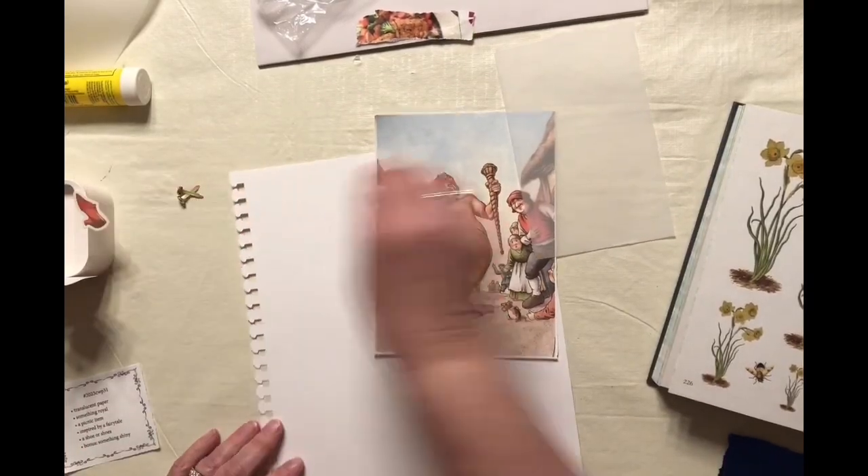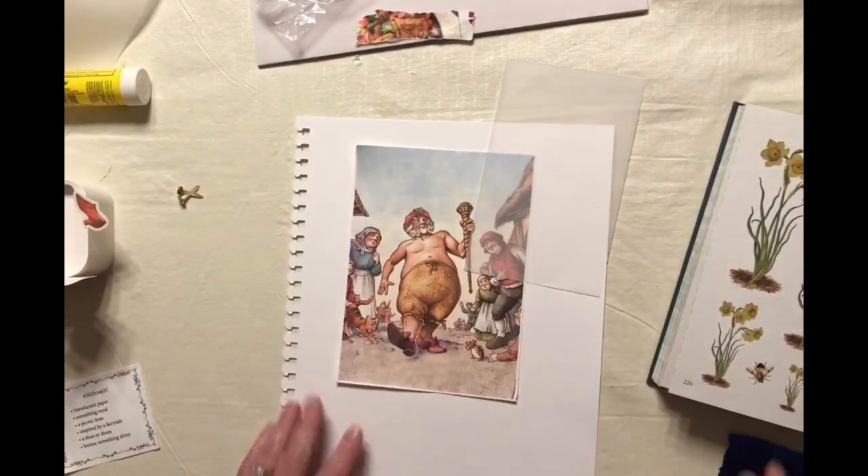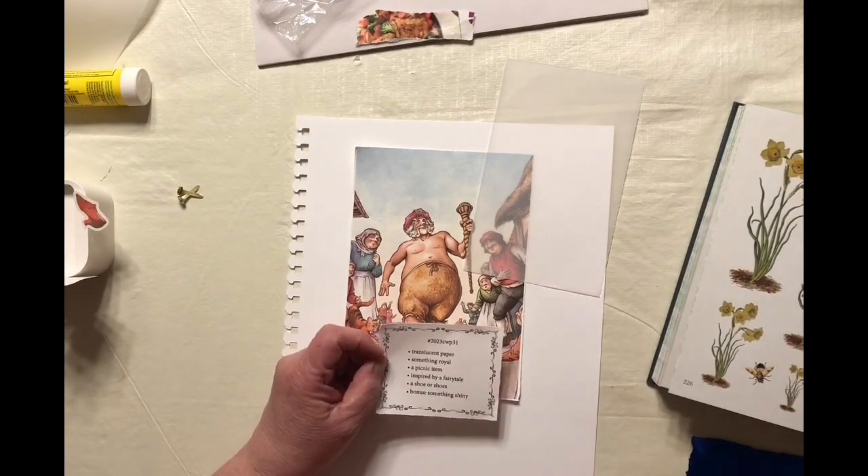Hello, welcome to my channel. My name is Lisa, and today we're going to be working on the Marguerite Miller Challenge for week 31.